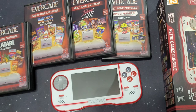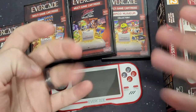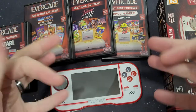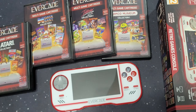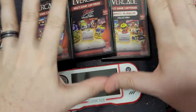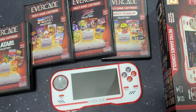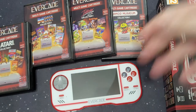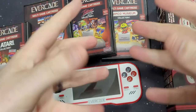Thank you guys so much for watching today. If you haven't already, head on over to redbandanagaming.com — link in the description. Check out our Teespring store for shirts and stuff: teespring.com/store/redbandanagaming. Make sure you hit that subscribe button, hit that like button, and share this video. Hope everybody had a fantastic Christmas and great holidays. Hope your New Year's is fantastic — 2021 needs to be much better than 2020.